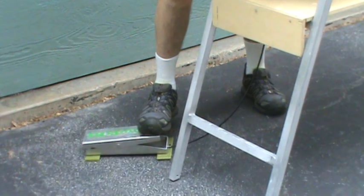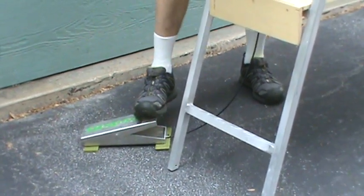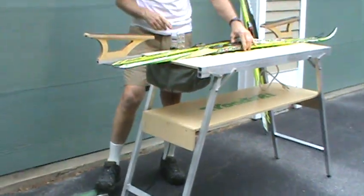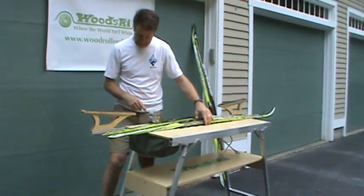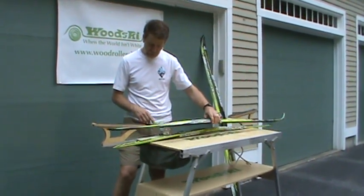The foot pedal with light pressure opens and closes the jaws with a brake cable. The cable connects to the clamp head so that the action is really easy and fast. The whole clamp assembly fits into the table when it's folded up.